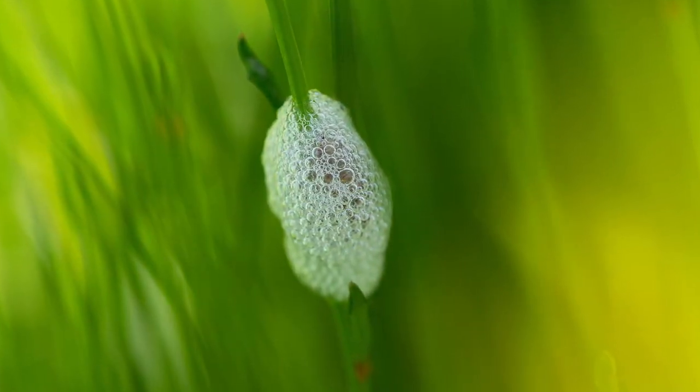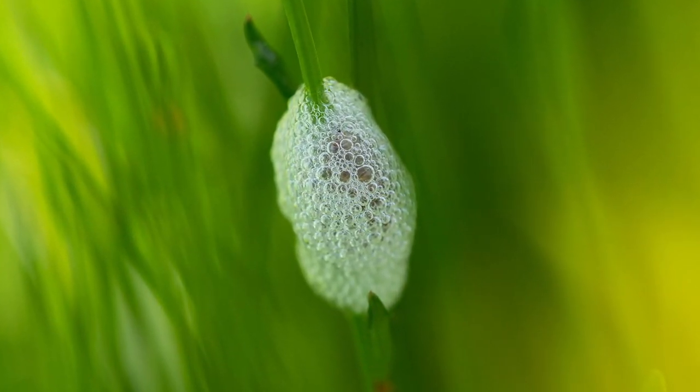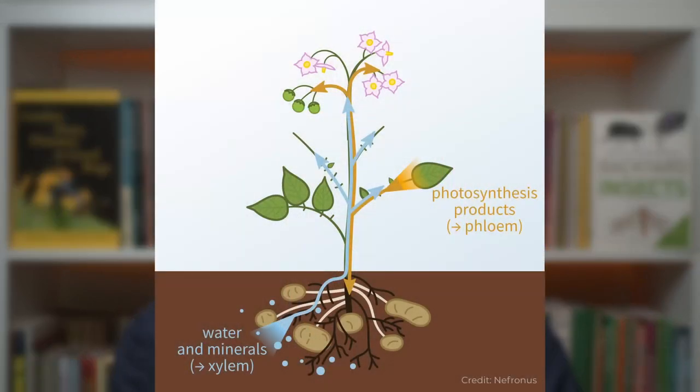How do spittlebugs make this stuff? To explain it we need a little botany revision first. The vascular system of plants includes phloem and xylem tissues. Xylem distributes water and dissolved minerals from the roots up through the plant to the leaves. Phloem carries solutions of nutrients, especially sugars synthesized in leaves, down to the roots and around the plant where needed.